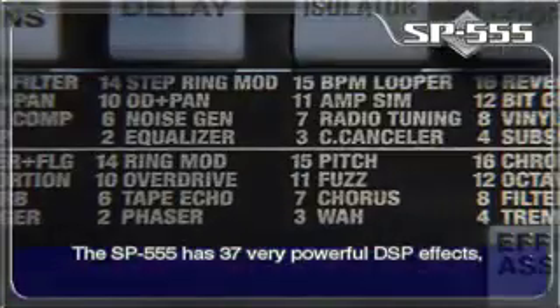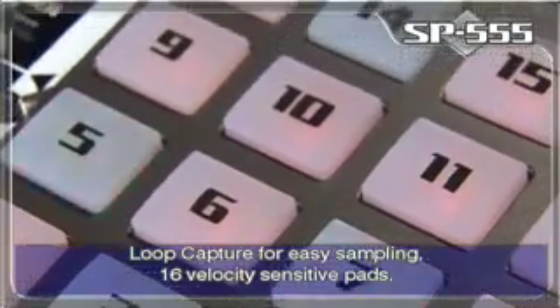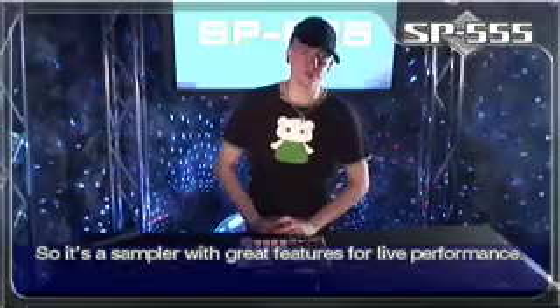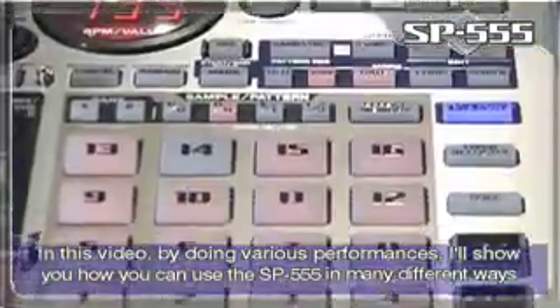The SP-555 has 37 very powerful DSP effects, loop capture for easy sampling, 16 velocity sensitive pads, D-Beam controller and V-Link for syncing video. So it's a sampler with great features for live performance. In this video, by doing various performances, I'll show you how you can use the SP-555 in many different ways.